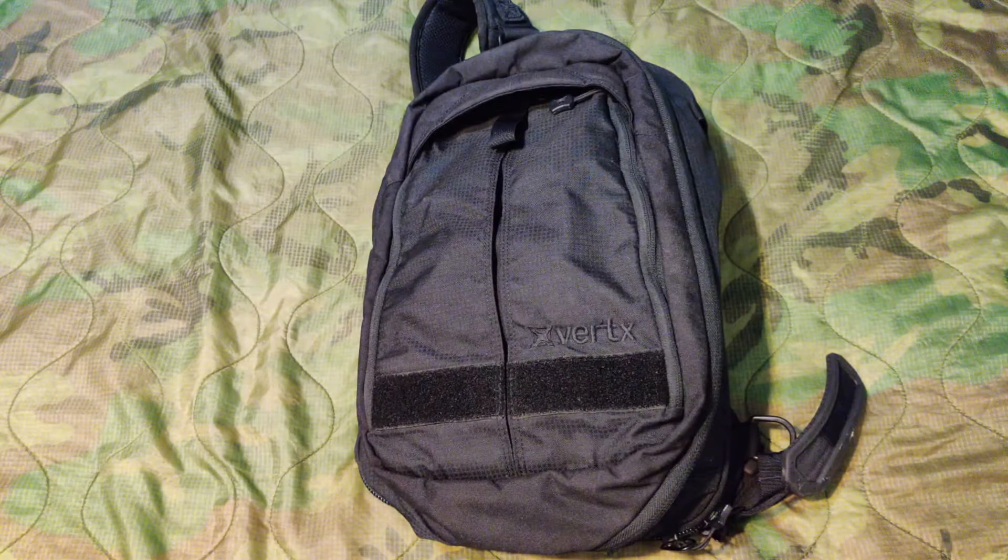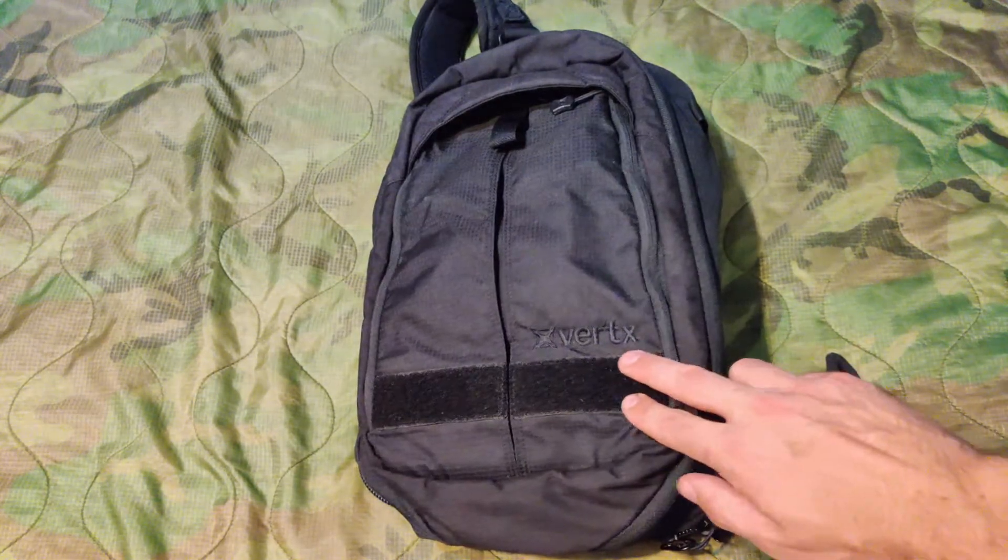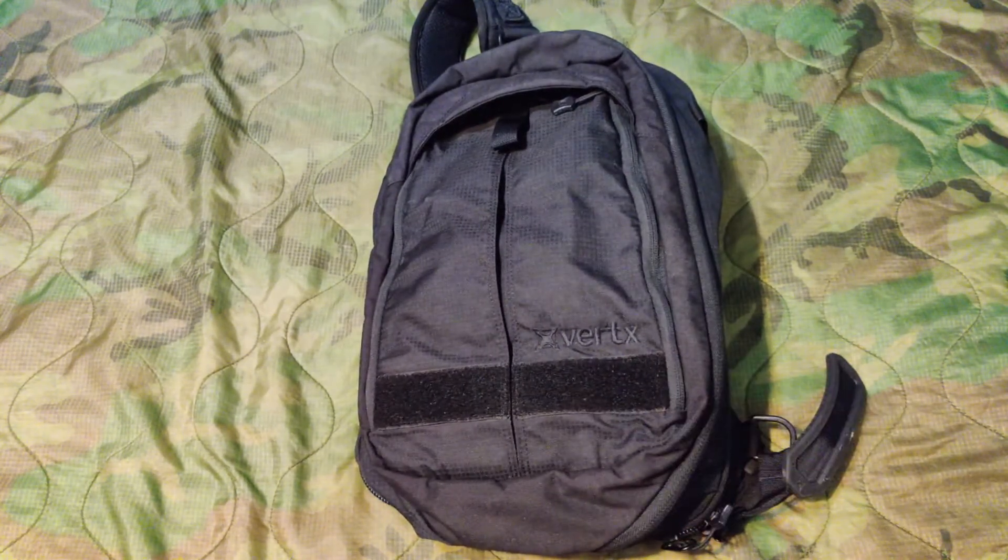For the cons, there's really only one. The bag overall is not really low vis — it's not tactical, but it's not low vis either. In my opinion, if they got rid of the Velcro strap on the back, I think that would really help. Whatever bag you decide to go with, make sure you train constantly with it, and obviously make sure the firearm is unloaded and it's safe before doing so.